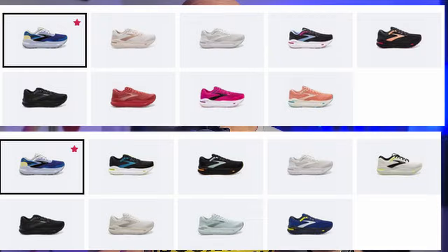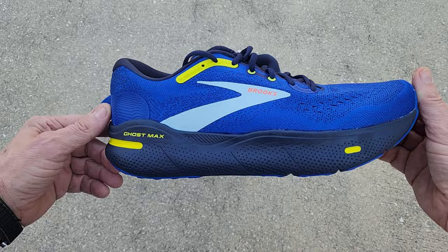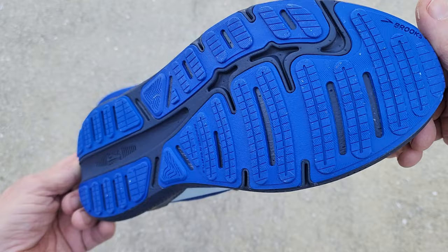The shoe is certified carbon neutral, using 54% recycled product in the upper, and holds APMA acceptance — the second shoe I've seen with that certification. It comes in nine colors for men and nine for women. The one I chose was — get this color name — Surf the Web Peacoat Sulphur. It looks like it's white, blue, black, and yellow to me, but what I like is they have a real sharp appearance and a matching sole.